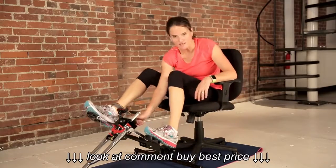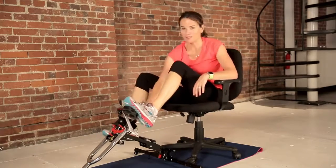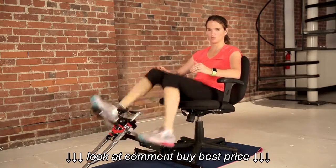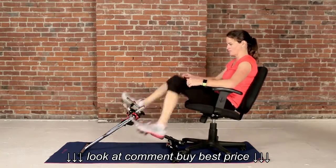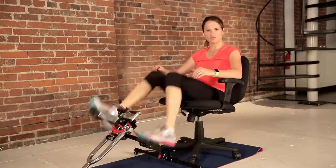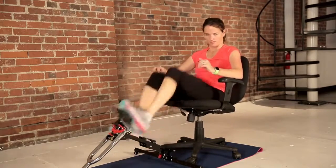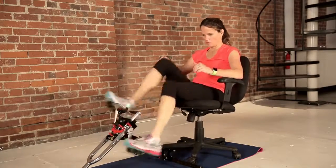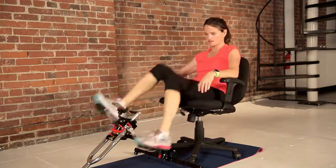All right, let's go ahead and crank the resistance up a little bit — maybe a little more. All right, that pace, going a little more. Two minutes at this pace, and then we're going to bump it up to red. This pace can be pretty hard, but keep going. Ask yourself: are you pushing yourself enough? If not, crank up the resistance a little more.